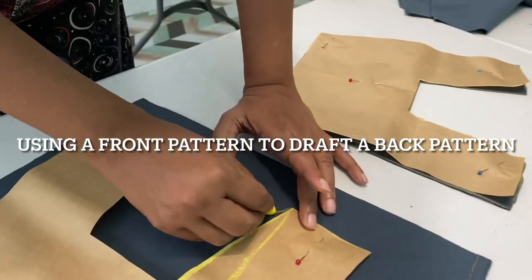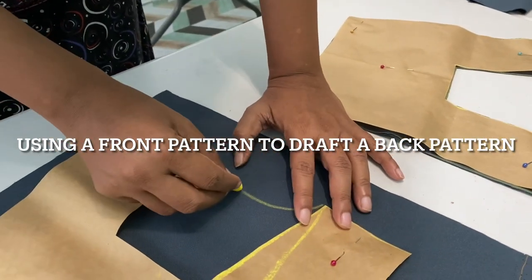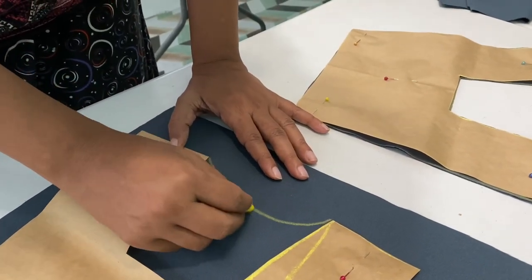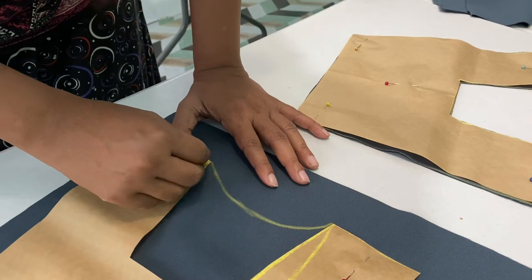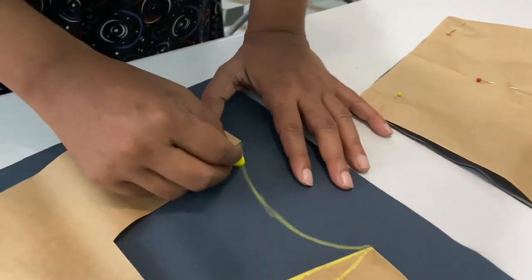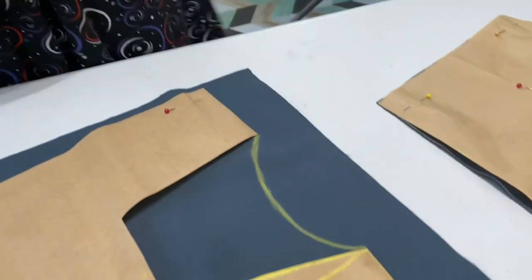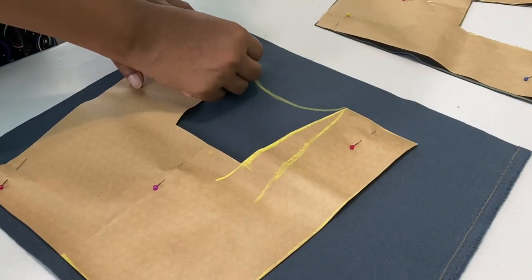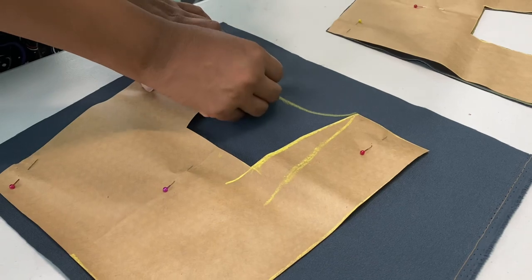The back is supposed to have a curve. You may not be very good at drawing, so be careful about this part. We need to cut it out of the pattern — fold it in half and cut it. It will usually be the same on both sides, so you just peel it apart.